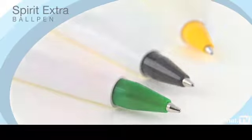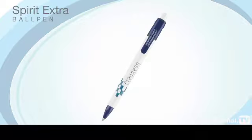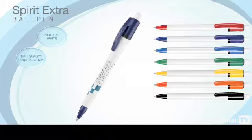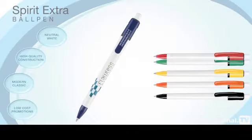With its high-gloss white barrel and contrasting coloured trim, the Spirit Extra ball pen is ideal where the main advertising message needs to be displayed on a neutral white background. With its high-quality construction, this modern classic is suitable for all low-cost promotions.